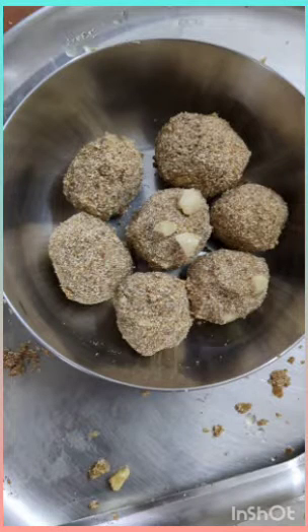Shri Gurubhya Namaha. My name is Sriniti Sriram. Let's celebrate the Year of Millets with a healthy snack. The snack which I am going to make is Foxtail Millet Snowman Laddo.